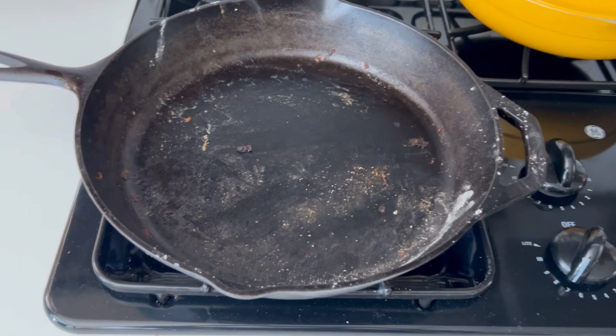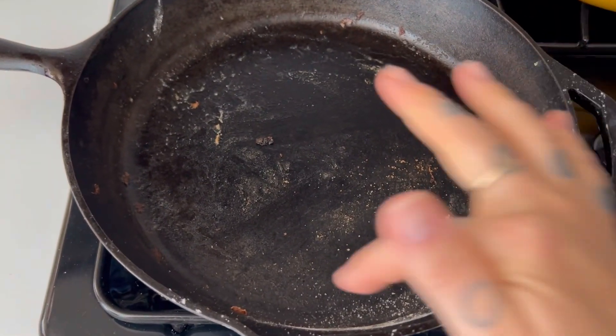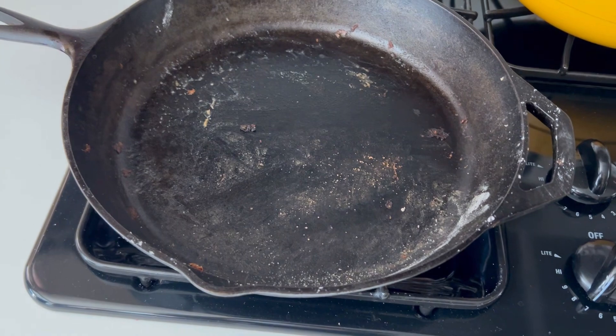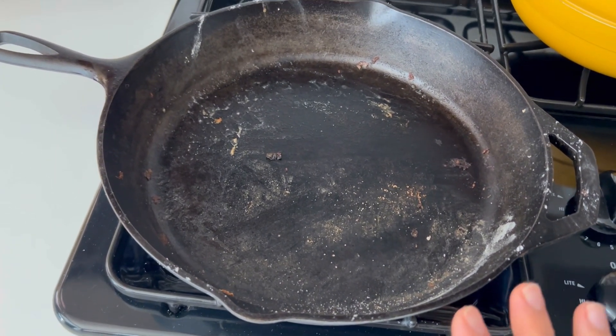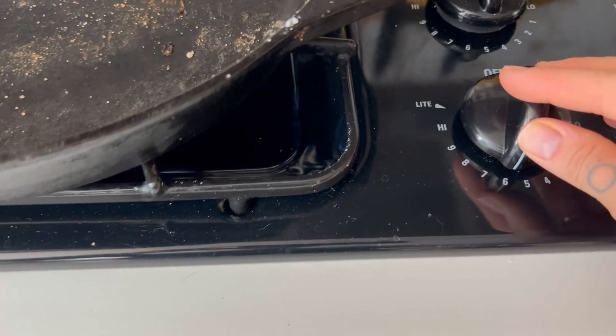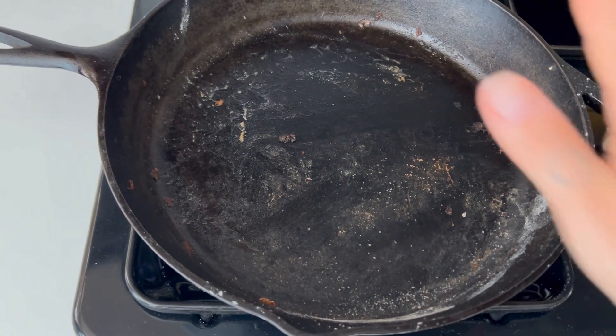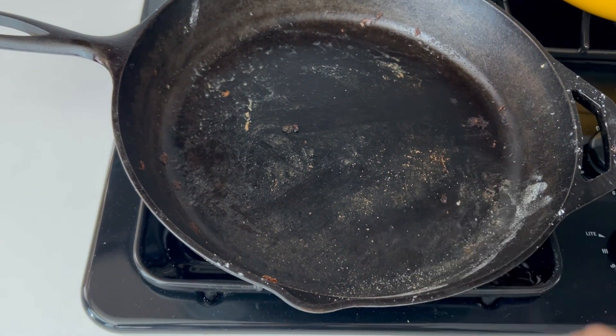First I'm just heating up my cast iron skillet. I did make some flatbreads in it last night, so it's just got flour and debris in it from that. Once it preheats — I've got it heating on a medium-ish heat — I will clean this off and start with my frittata. While my cast iron skillet is preheating, I'm also preheating my oven to 350 degrees Fahrenheit because I'm going to transfer it to the oven to finish baking.